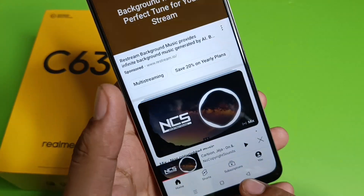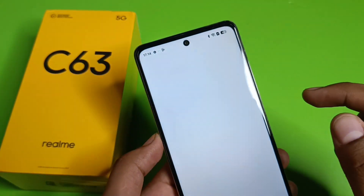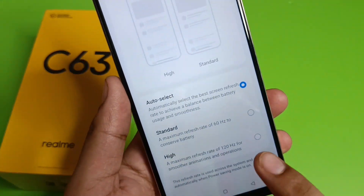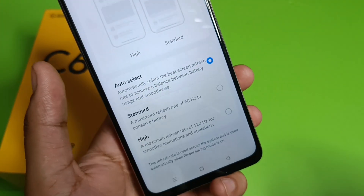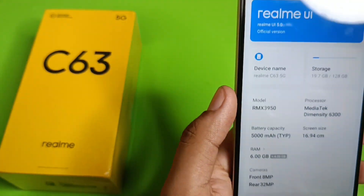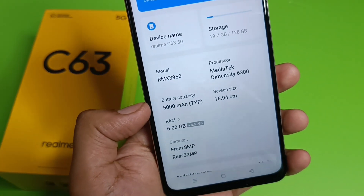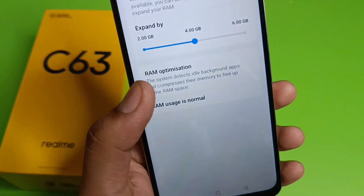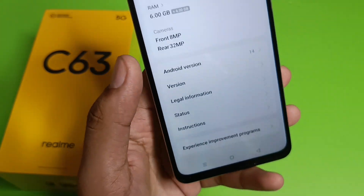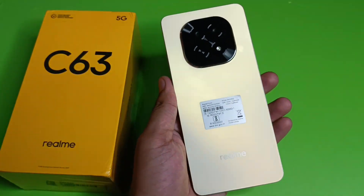You can see how smooth the phone performs — you can comfortably play games on it. In settings, searching for 'screen refresh rate' shows the phone supports 120Hz, and you can select Auto mode. Under About Device: MediaTek Dimensity 6300 processor, 5000mAh battery, 6GB RAM (extendable to 6GB+6GB), 8MP front camera, and 32MP rear camera. I hope you liked this unboxing — please subscribe for more tips and tricks!